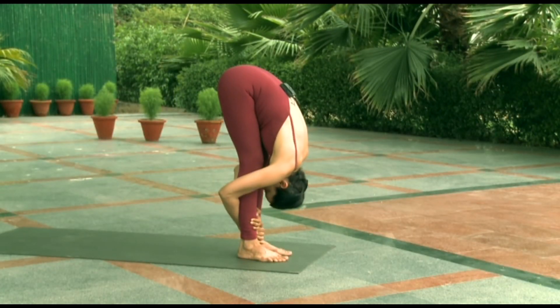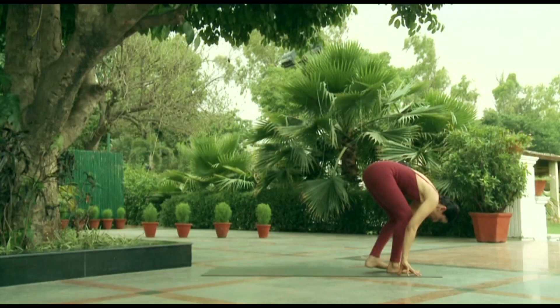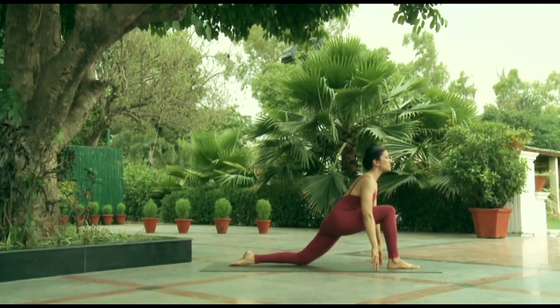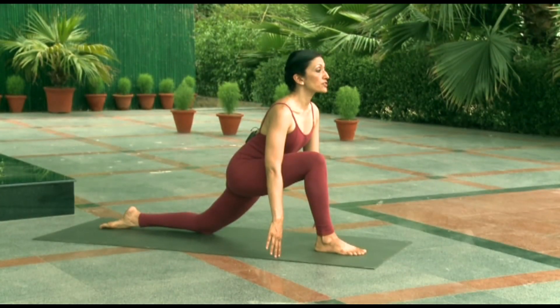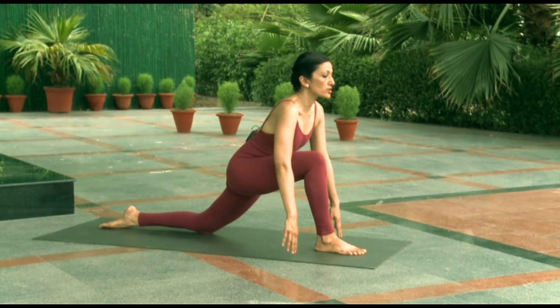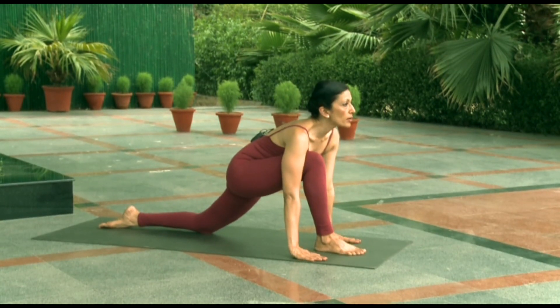The next pose is ashwa sanchalanasana, the equestrian pose. Fingertips are down, we swing the left leg far back, we bring the right leg to a 90-degree angle. Fingertips are on the floor, the back shin and the top of the foot are nicely pressed into the floor, the chest is lifted, and the pelvis is descending straight down towards the floor. The shoulders shouldn't hunch — shoulders relaxed. If the back doesn't round up, you can also try and flatten the palms on the floor.